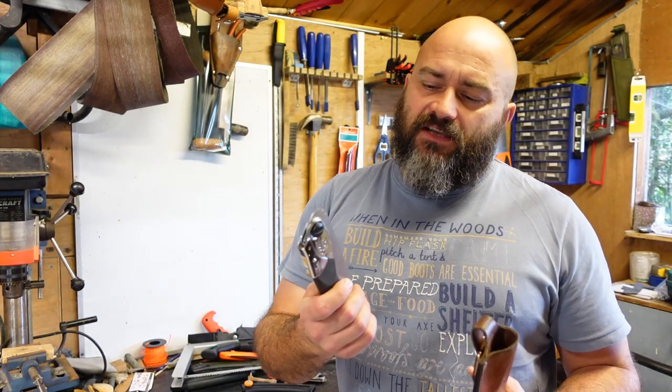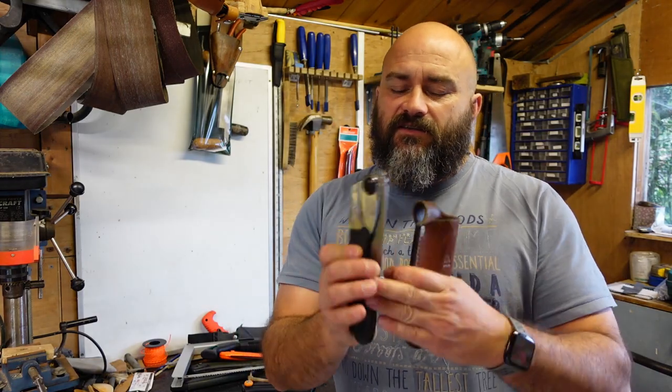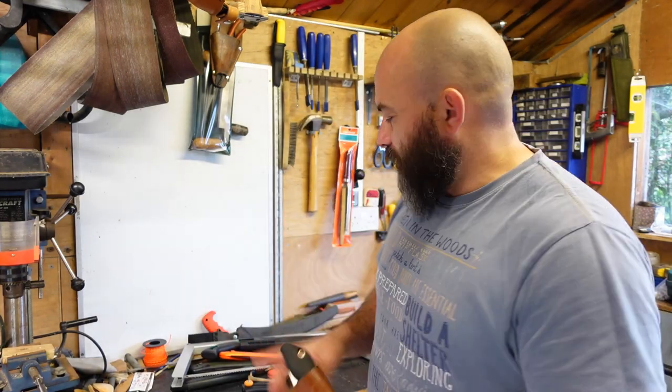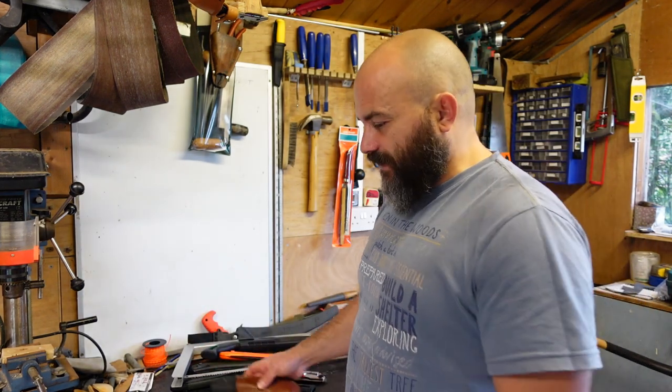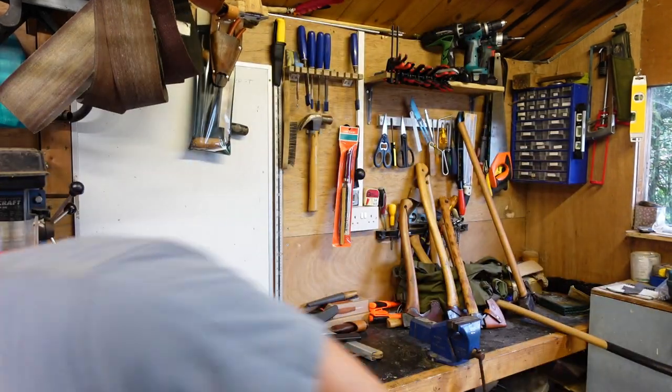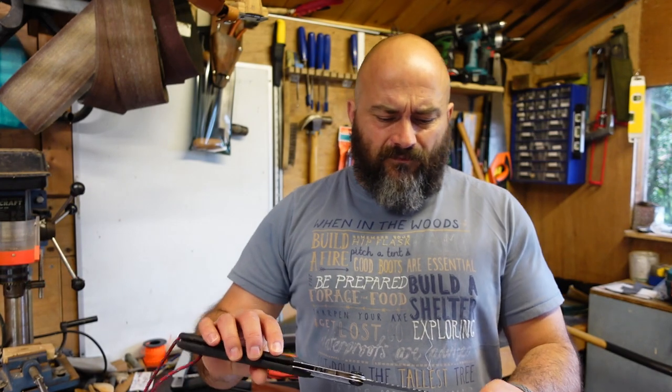These are another level. You've got to be a bit more careful cutting with the pull cut - you don't want to bend these because they'll snap. Whereas the Laplander you can bend and sometimes get away with it, though they'll never be the same again.